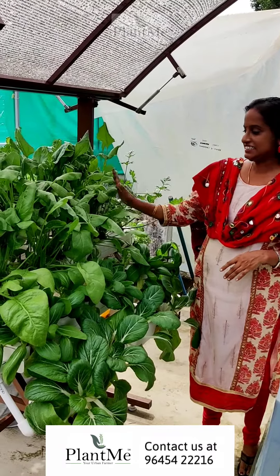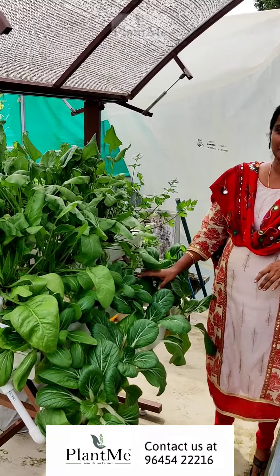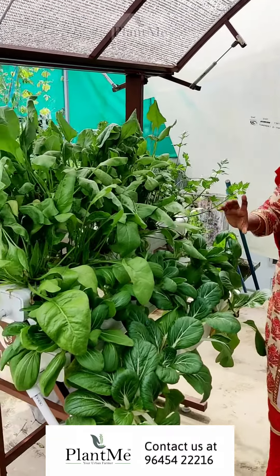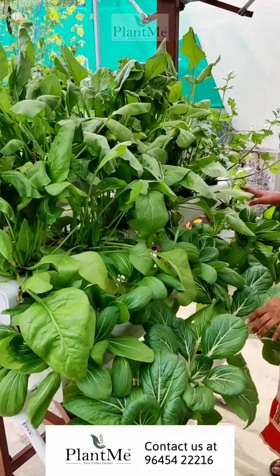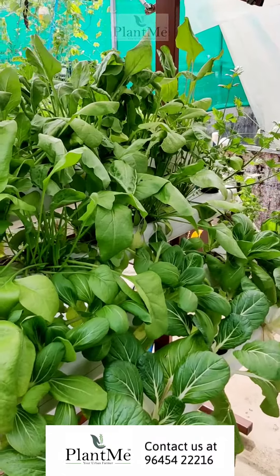This is a system for our hydroponics review. We will be able to use 46 plants — 6 varieties of plants.